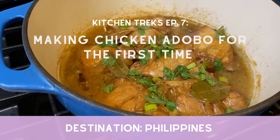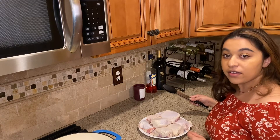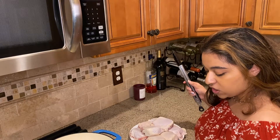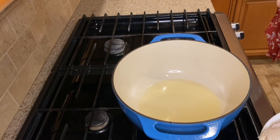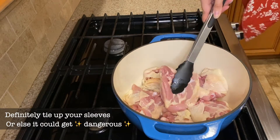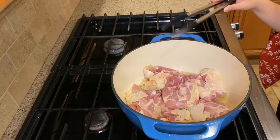Let's get started. To start, we're gonna use bone-in skin-on chicken thighs — that way you have super dark meat. You're gonna start by heating up three tablespoons of canola or any other cooking oil on the stove. I definitely recommend a dutch oven. Once the oil is heated, we're gonna put the chicken in skin side down and let it sear for three to five minutes.